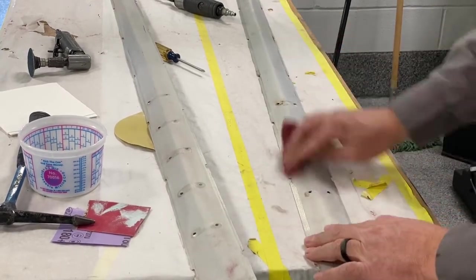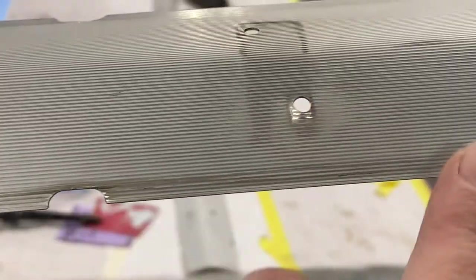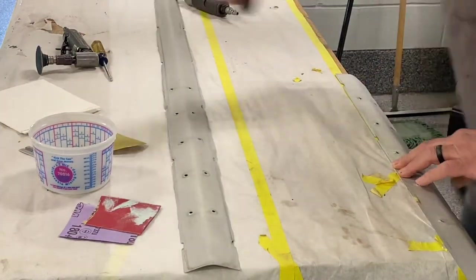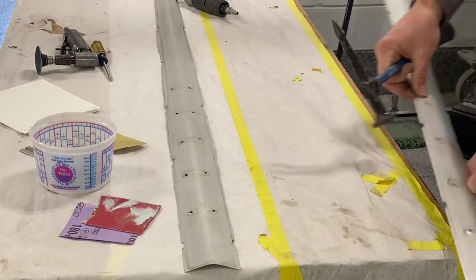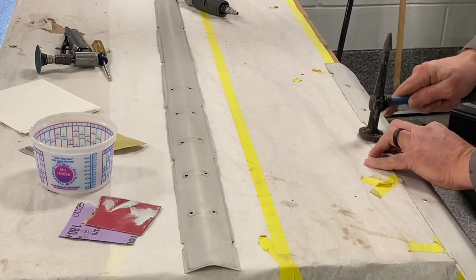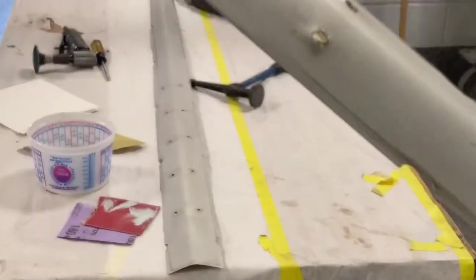Using a scuff pad to basically clean it up. Now that it's cleaned up better you can kind of see how those are deformed a little bit. I'm not gonna go crazy but I'm just gonna set them on this table and use it like a dolly - take a body hammer, I'm not gonna kill it, just tap them down a little bit. You can see now it's not a hundred percent but it's a whole lot better than it was. I'm gonna go through and do that to all of them before we go any farther.